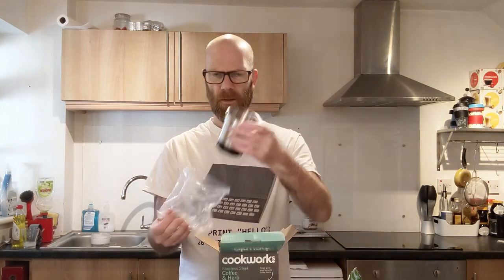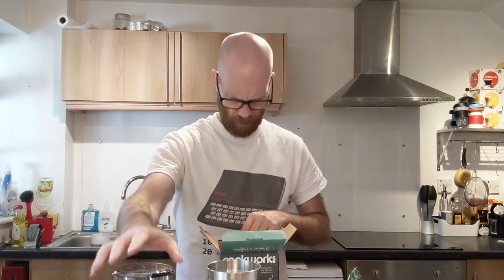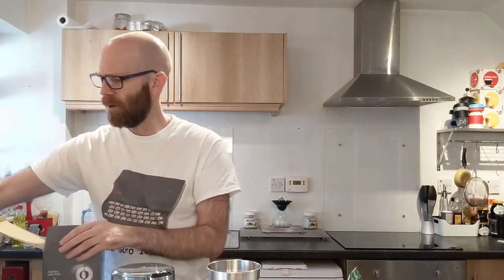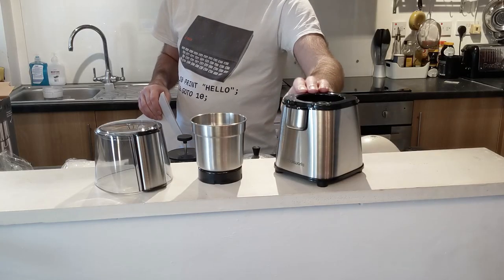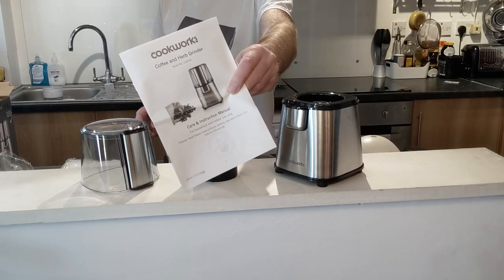So here we have the grinding pot, and that goes on top — we'll soon find out — and then the grinder itself. Now I have ground coffee before, but I've used my Nutribullet for grinding coffee. It's alright, it doesn't do an amazing job but it's beautiful for blending and grinding other stuff. I don't know that it's specifically for coffee, but I have used it. So this is the first time I've had a dedicated coffee grinder, so it'll be interesting to see what kind of results I get. And then of course we get the obligatory coffee and herb grinder care and instruction manual.